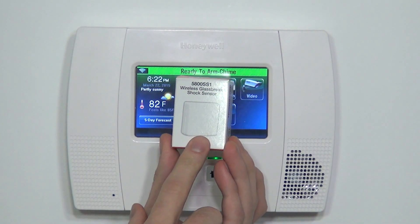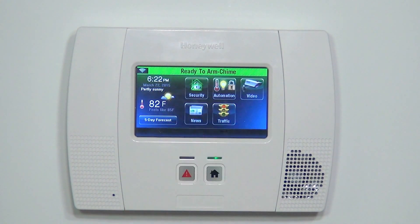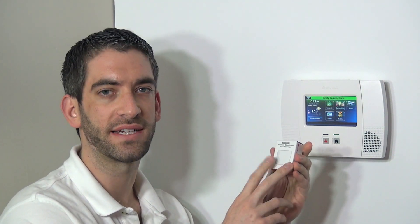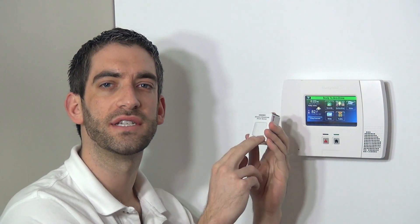Today we're going to show you how to enroll a 5800 SS1 wireless shock sensor. While we have this listed under our glass break detectors, and it does in fact protect against broken glass, this is very different than a glass break detector. The 5853 was our wireless glass break detector, and we talked about how that device uses an audio microphone to hear the frequency of broken glass and pick up an alarm that way.